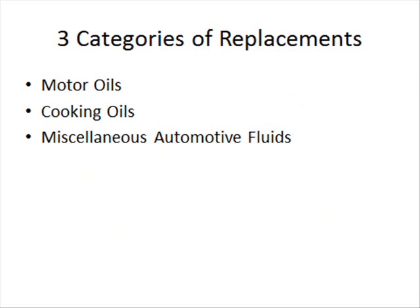Let me jump into the three general categories of things you could use. The first category is motor oils — I already talked about most car oils but I'll go into a bit more. The next category is cooking oil, like the stuff you use in a deep fryer. And then you have miscellaneous automotive fluids, which has pretty much the best stuff you could use.